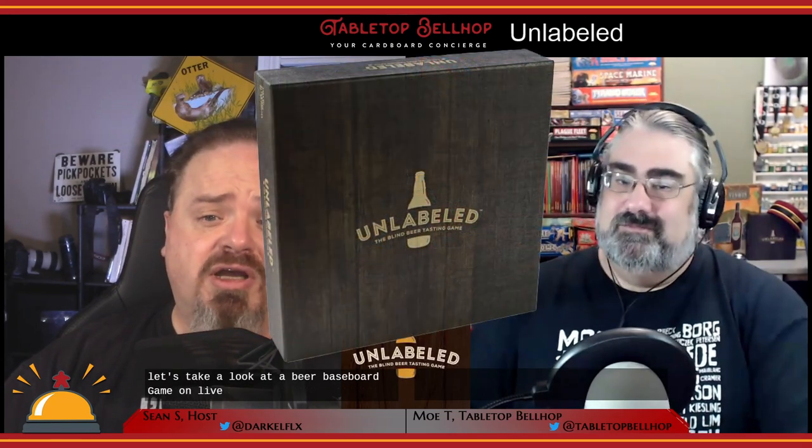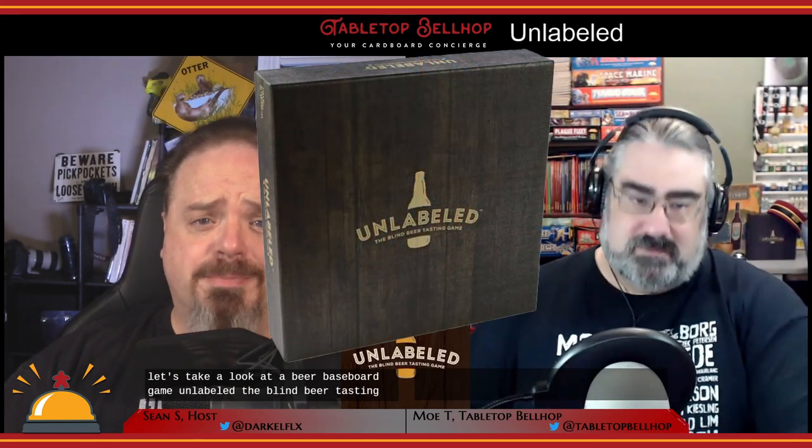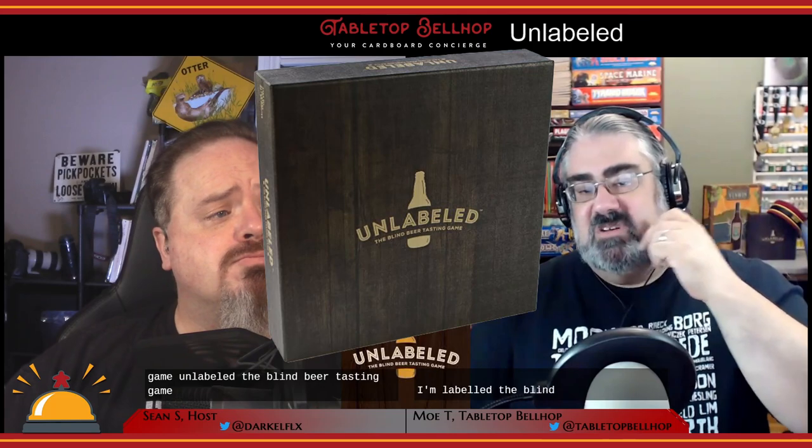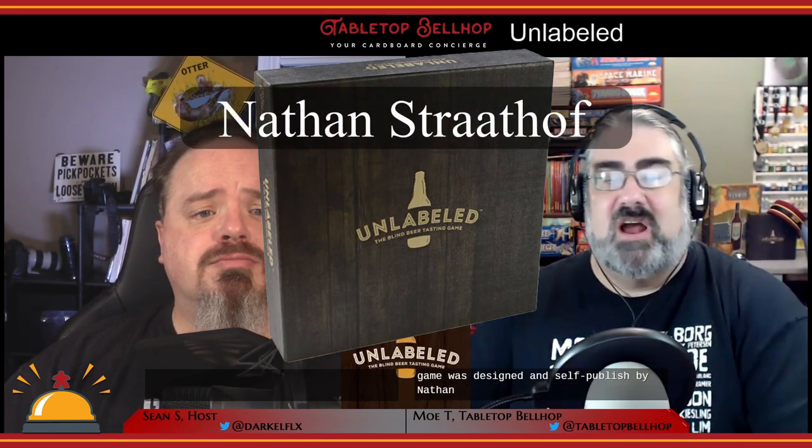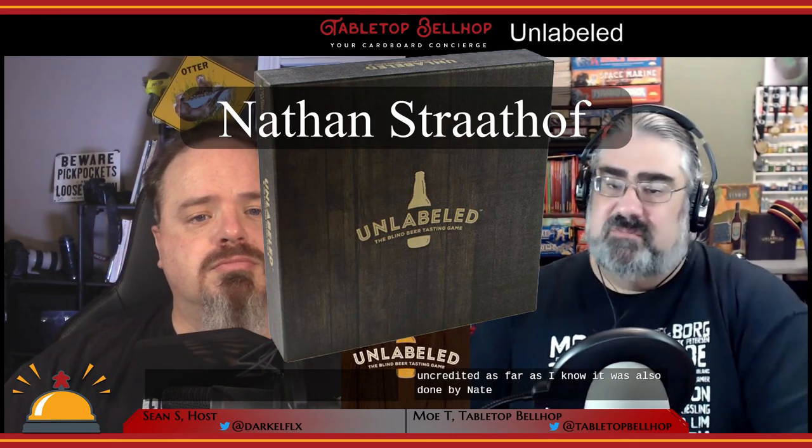Let's take a look at a beer-based board game: Unlabeled, the blind beer tasting game. Unlabeled was designed and self-published by Nathan Strathoff. The design work is uncredited as far as I know — it was also done by Nathan, but I'm not positive on that. This was originally launched on Kickstarter in June of 2017, and I got my copy, which I backed on Kickstarter, in January of 2018.